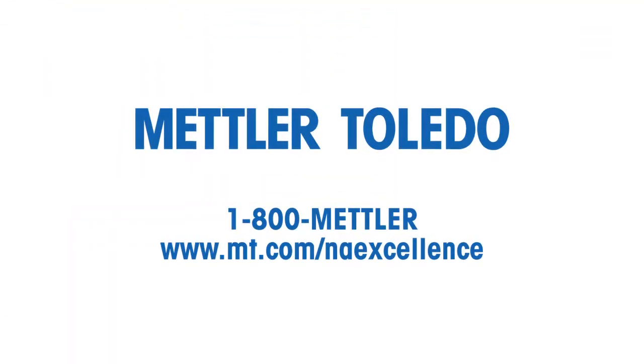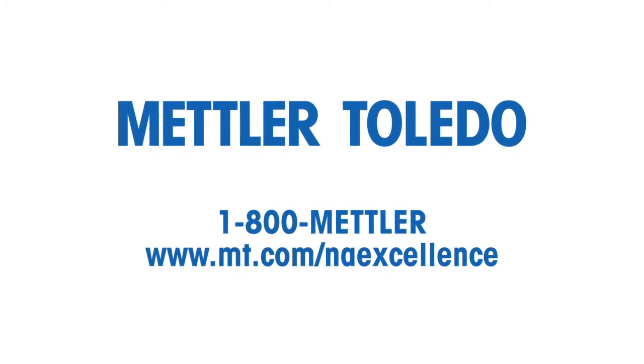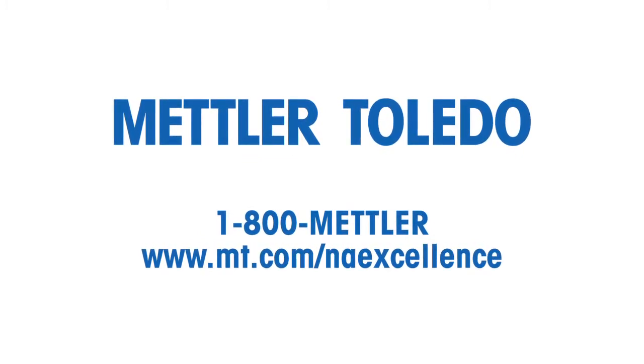Contact us at 1-800-Mettler or visit www.mt.com/NA-excellence for additional details. Let Mettler Toledo's innovative products deliver the utmost in accuracy and precision to your laboratory.